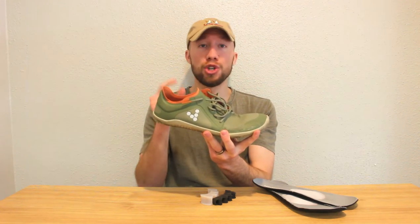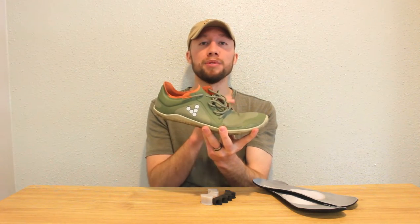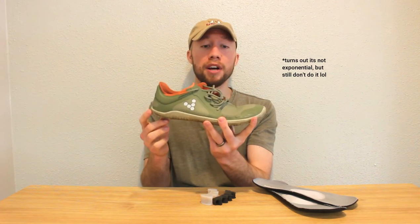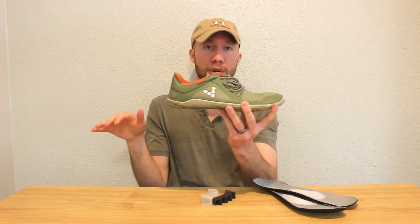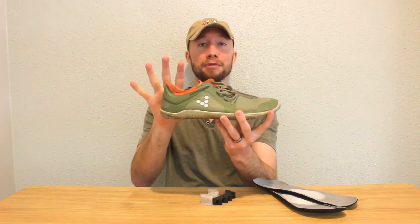Even elevating the heel by about two to two and a half centimeters can increase the pressure on the forefoot by up to 25%, and it only increases exponentially the more the heel is raised up. So you want a heel with zero drop, parallel to the floor, so you can evenly distribute the pressure between the front of your foot and the back of your foot.